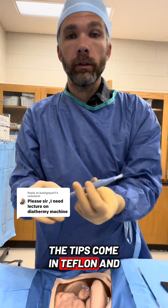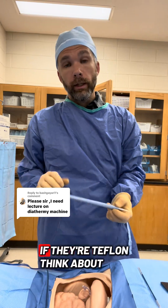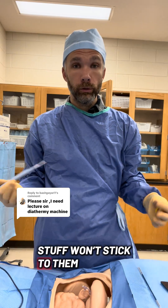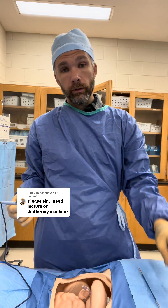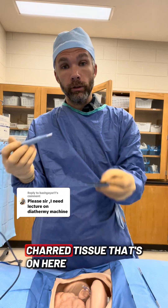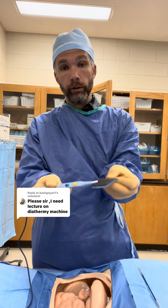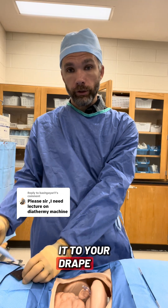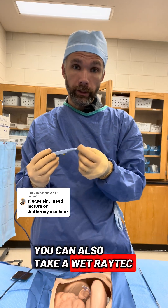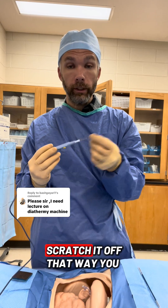The tips come in Teflon and non-Teflon. If they're Teflon — think about your cooking pans — stuff won't stick to them. If it's non-Teflon, you're going to need a Bovie scratch pad that will take the charred tissue on here and scratch it off. You're going to stick it to your drape to help scratch it off. You can also take a wet raytec and scratch it off that way.